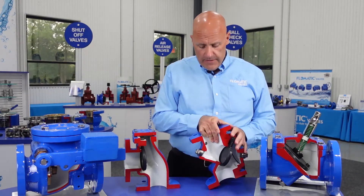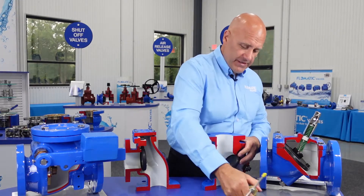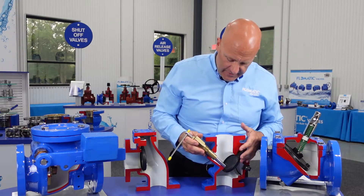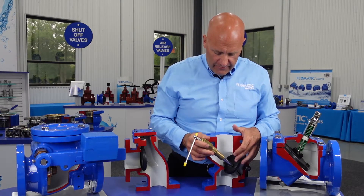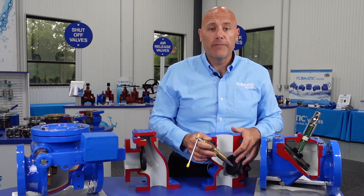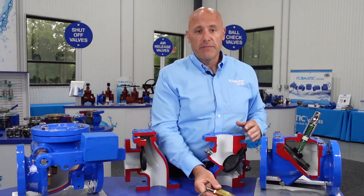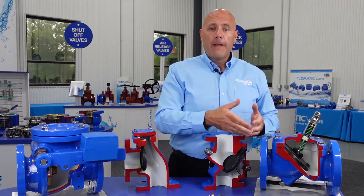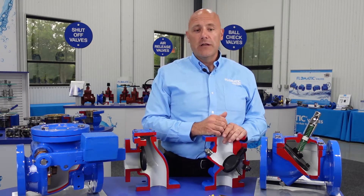Our bottom port allows for a back flush rod, similar to this one here. It will be threaded into this port, and this stem on the back flush will thread in and push your disc open. This will allow for reverse flushing of your pump station — allowing that fluid to run backwards through the check valve into your pump station and drain your line.